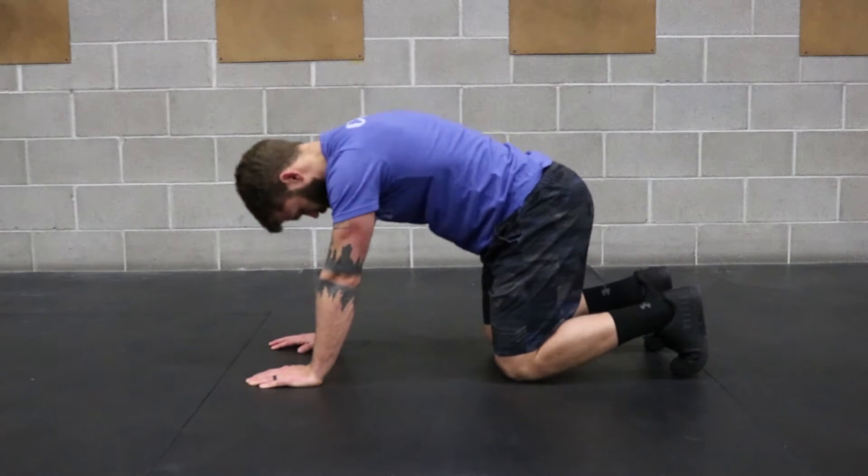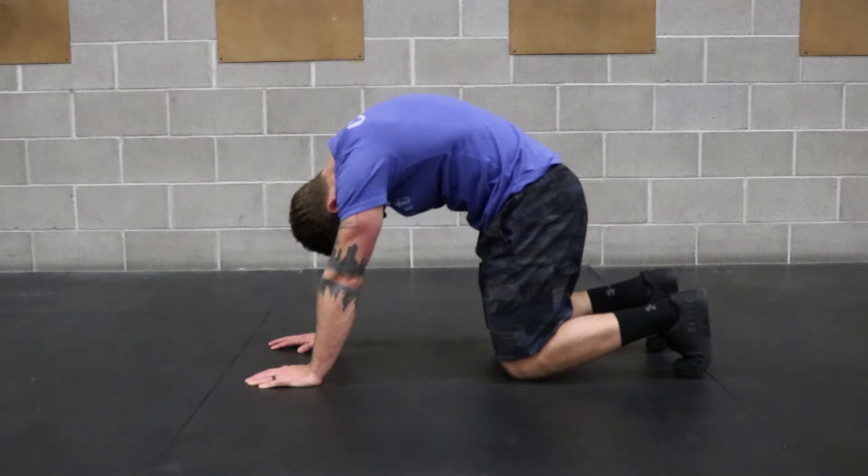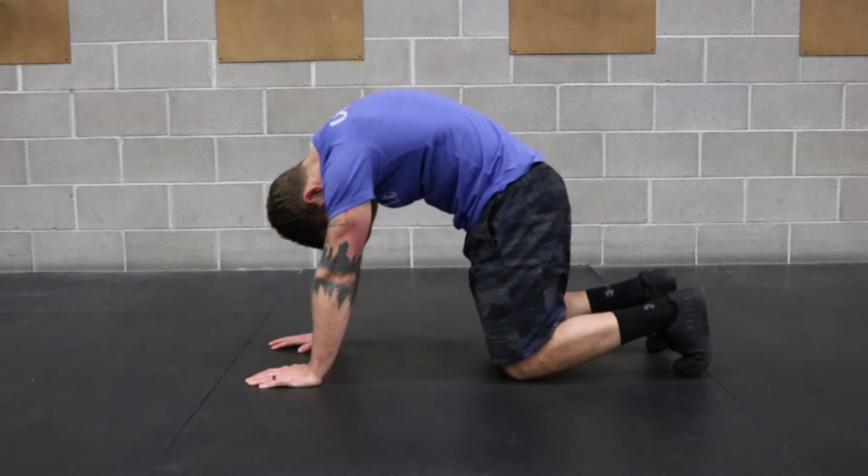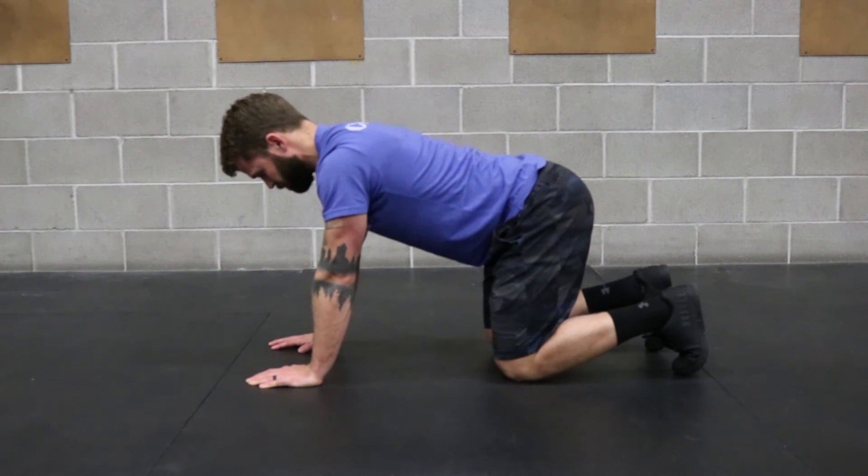Then press through the ground again. Round out the back. Tuck the chin and look towards the belly button. Hold in each position for a couple seconds and then transition.